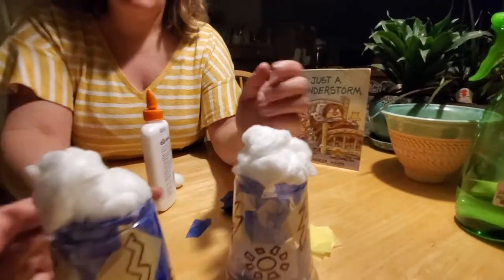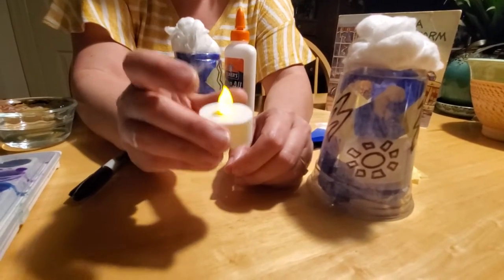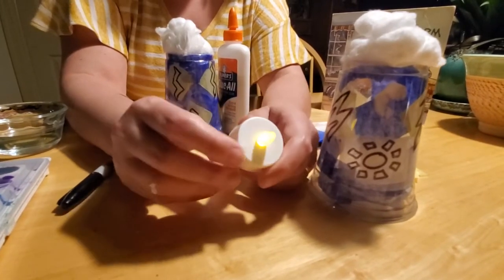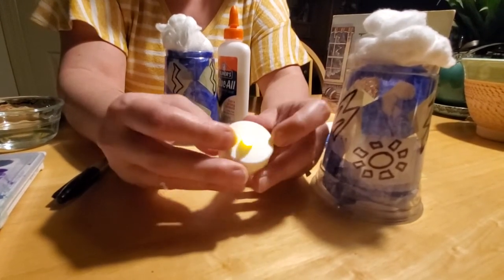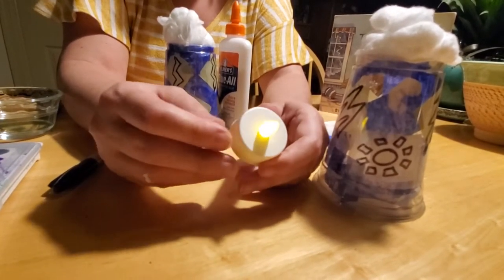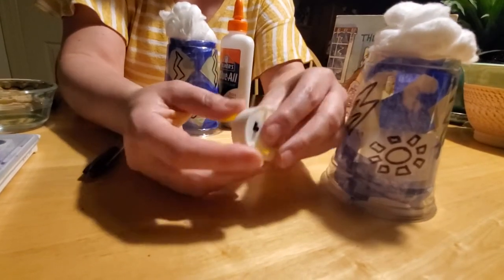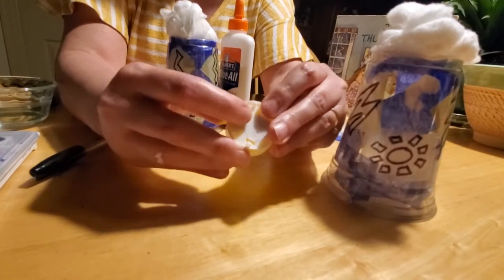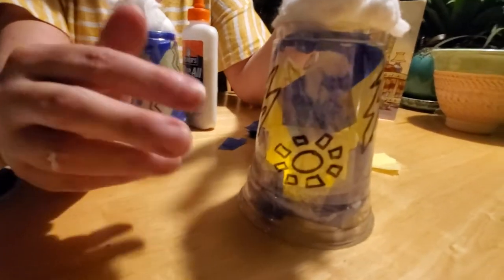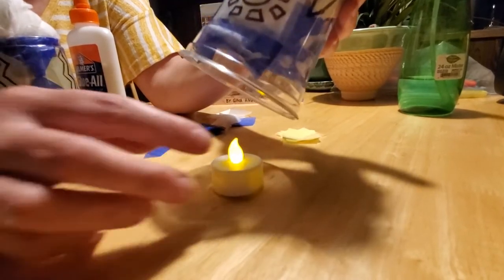The only other thing you need is a candle — but please do not use a real candle. A real candle will melt your plastic cup and cause a fire, so please do not use a real candle. You want to use battery-operated tea lights, which are available at craft stores, Walmart, and Target. Turn it on — there's a little switch on the back to turn it on and off. Then put it under your luminary and it will flicker, and your kids might enjoy watching the lightning in their storm. And that's how you make that craft.